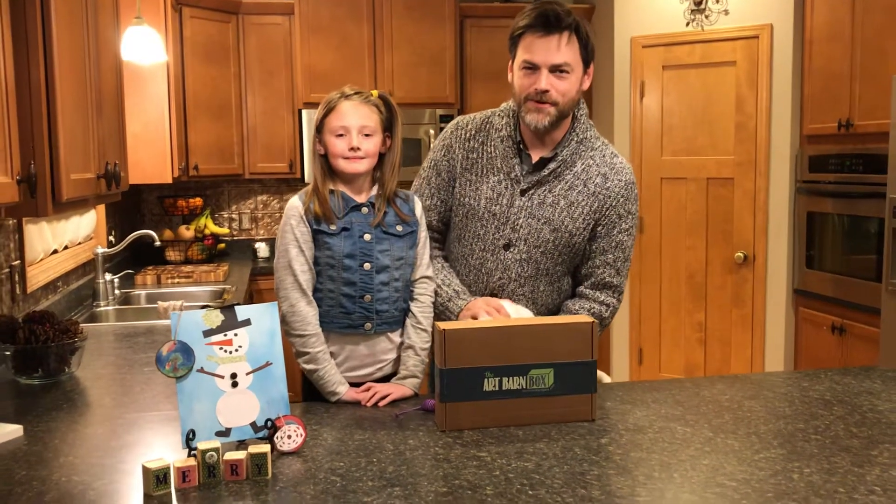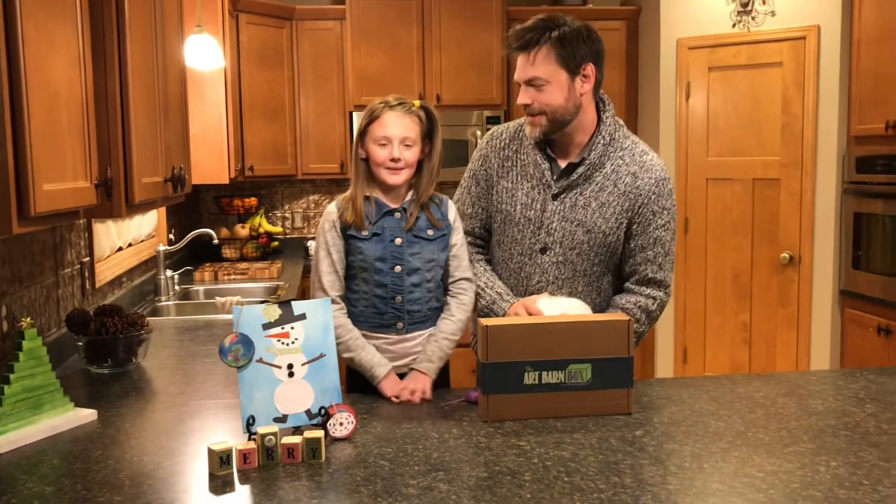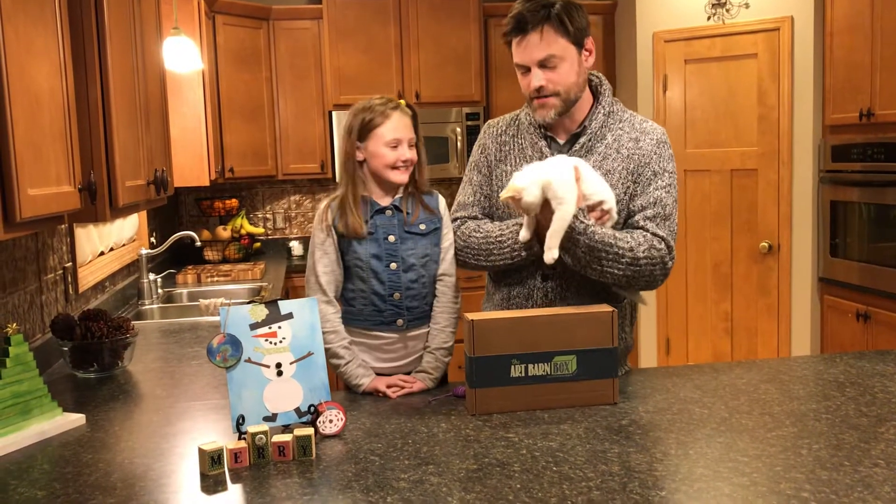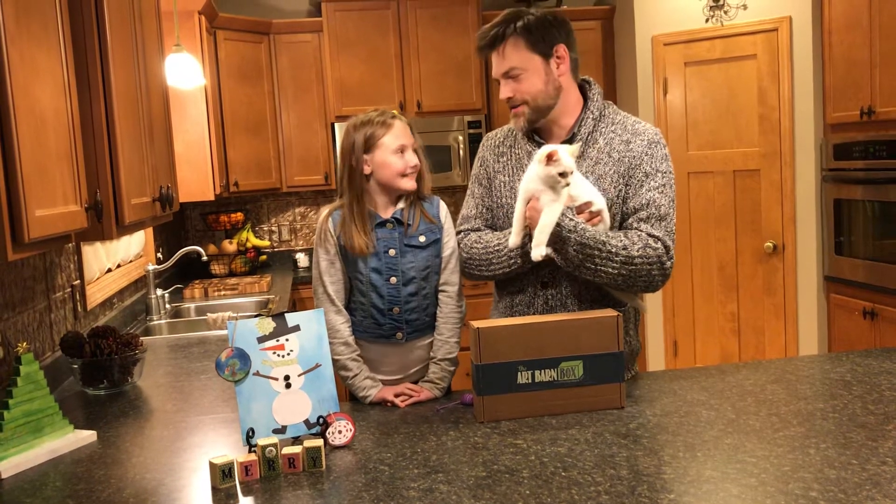Hello, I'm Abe from the Northfield Art Barn. Hi, I'm Kate from the Northfield Art Barn. And this is Snowbell, our new kitten, and we thought it would be fun to put her in this video.